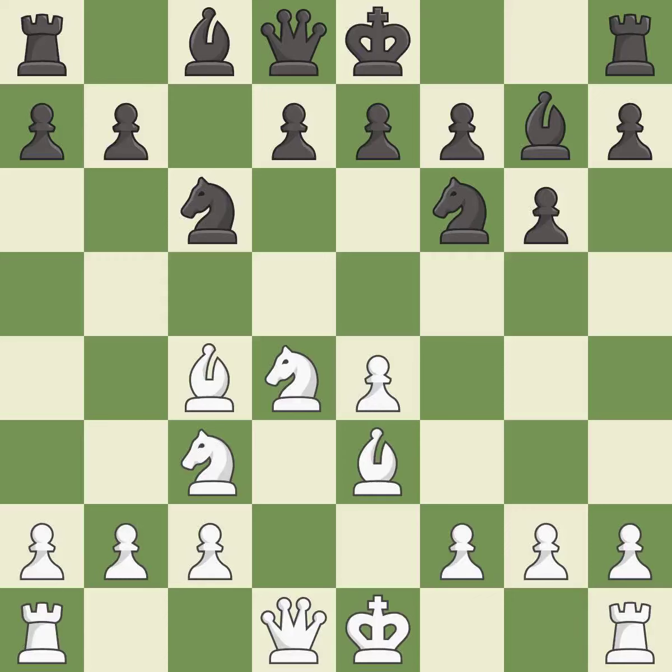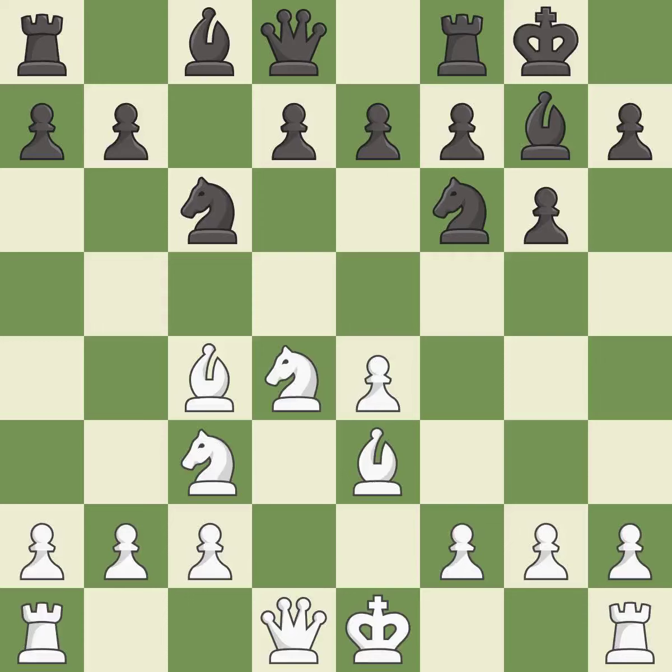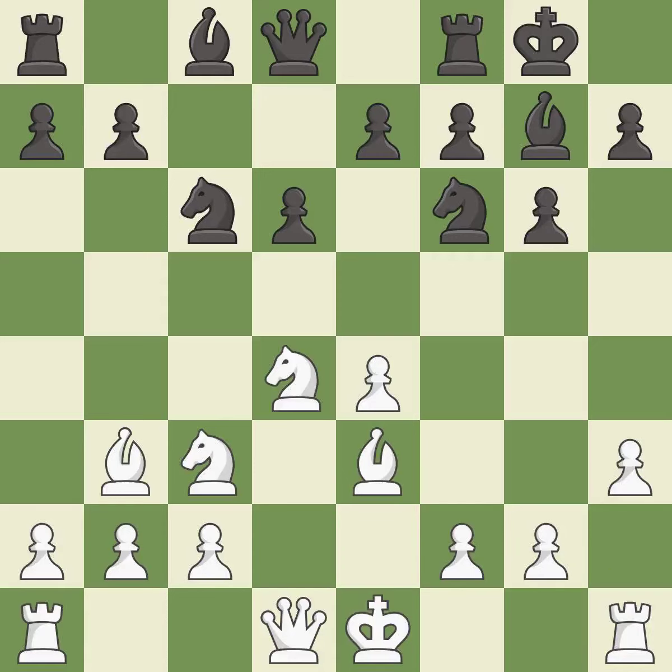Bc4 develops the bishop to an aggressive diagonal where it controls the d5 square and attacks the f7 pawn. Castling gets the king out of the center and activates the rook. Bb3 retreats the bishop, avoiding the tactical trick of 8.Nxe4 9.Nxe4 d5. D6 controls the e5 and c5 squares and allows the light-squared bishop to develop. H3 controls the g4 square and prevents black's bishop and knight from going to that square.